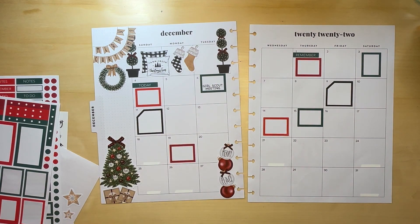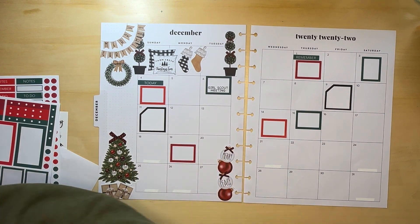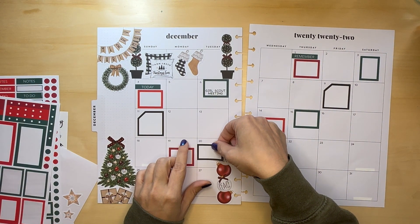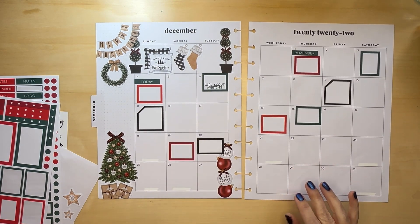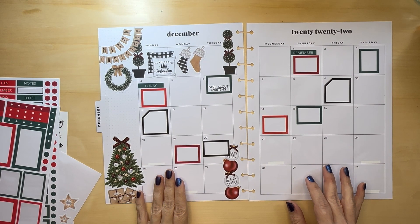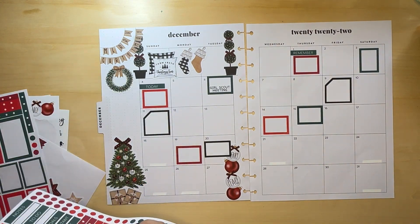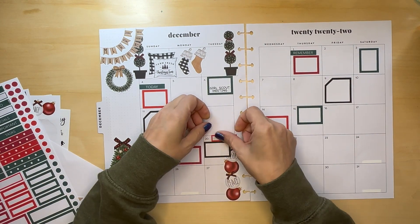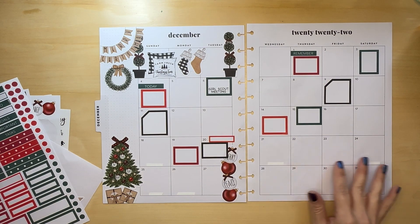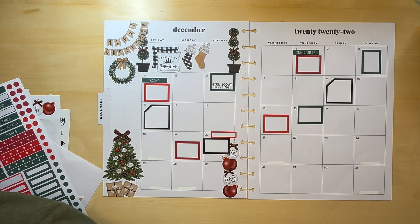Hopefully she doesn't end up with braces right before Christmas — she'd probably hate me. I feel like I need black, but I'm not gonna use the monthly size, I'm gonna use this size. I'm gonna cover up Mary. There's a lot on that day but not a whole lot of room. My daughter has a half day that day, and then winter break starts.